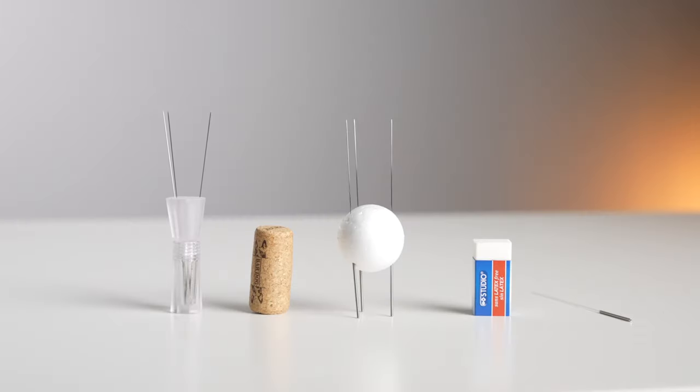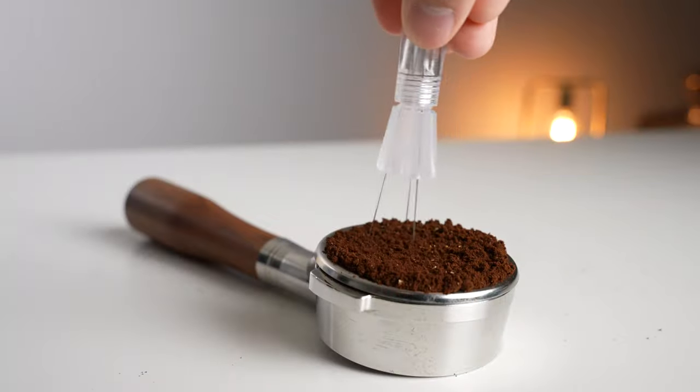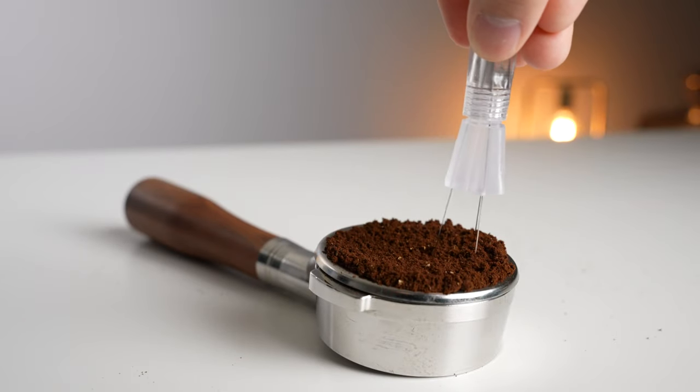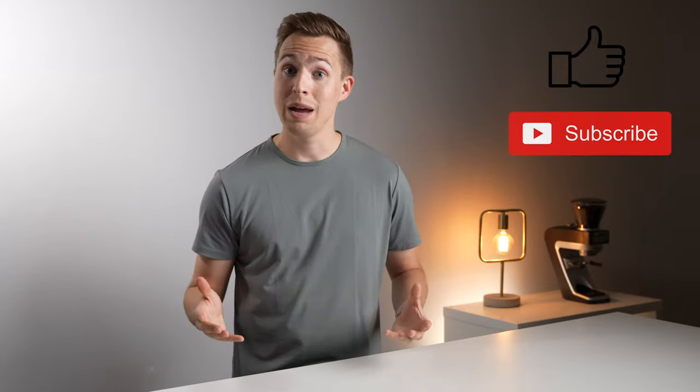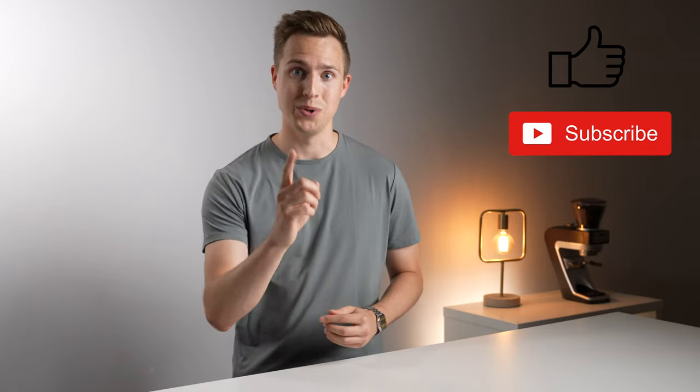In the end, any of these options will allow you to very inexpensively try WDT for yourself at home, and then you can make the decision to buy an aftermarket product if you like. If you enjoyed this video, please leave us a like, and even consider subscribing if you want to see some more like it in the future. Thanks for watching, and I will see you in the next one.